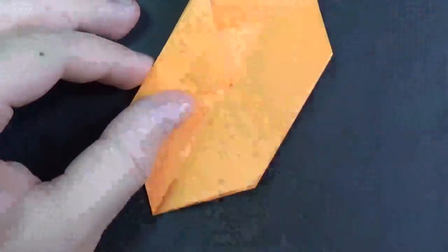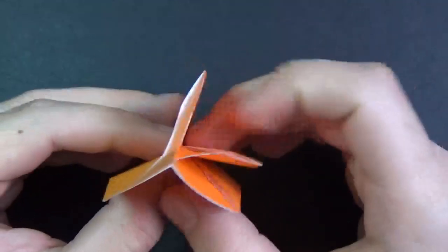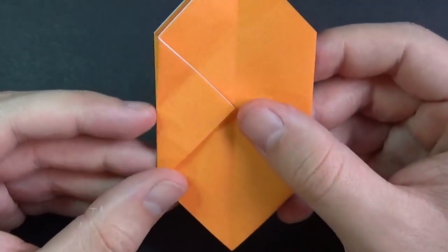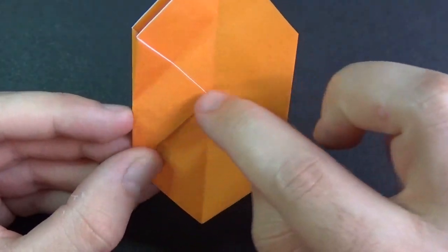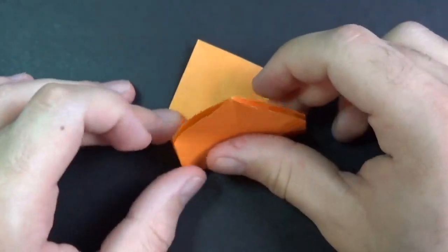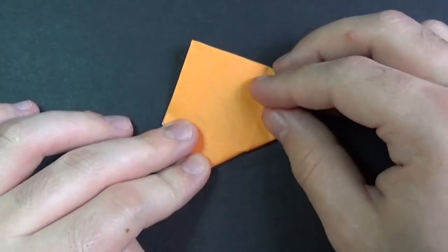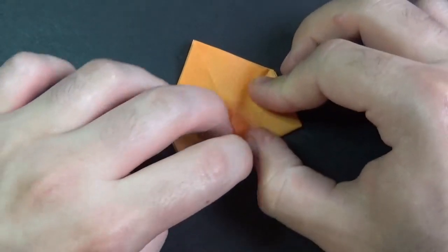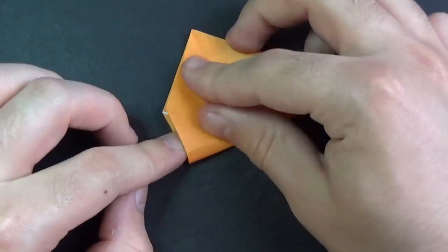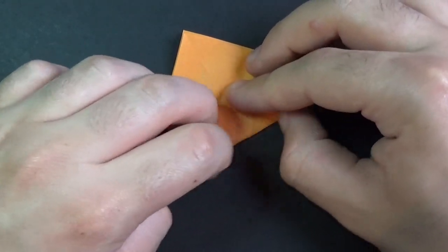Now we need to find that pinch mark — there it is right there. Just balance it out so we have the same amount of flaps on both sides. We're going to make a crease going from this pinch mark all the way across. Here we go. Actually, we really didn't need to make that pinch mark. There was no point in making it — we're just folding it in half. That pinch mark is in the middle, so yeah, it really isn't necessary. We're folding it in half.